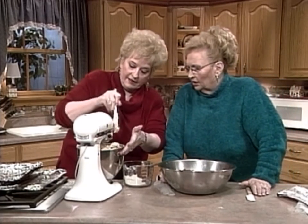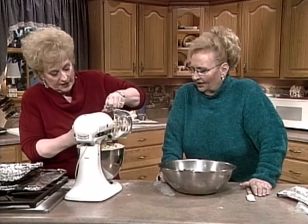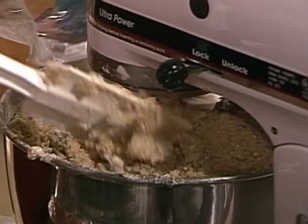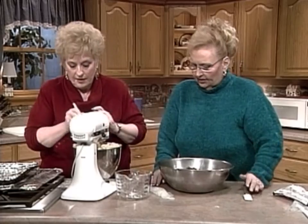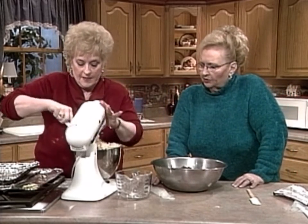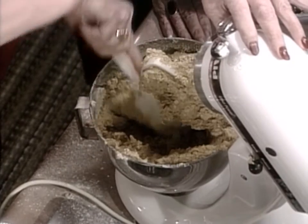This is not a recipe for wimps because it takes a lot of energy to get this all mixed in there. For time's sake, let's do the next step. We have some that we're going to show you. Wow, that is a lot and it's thick.